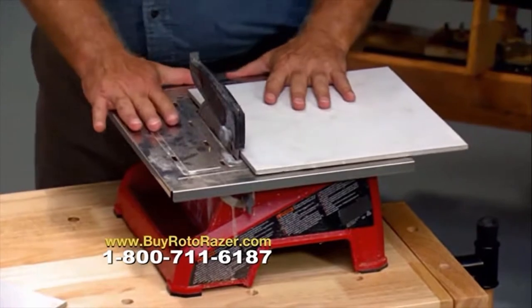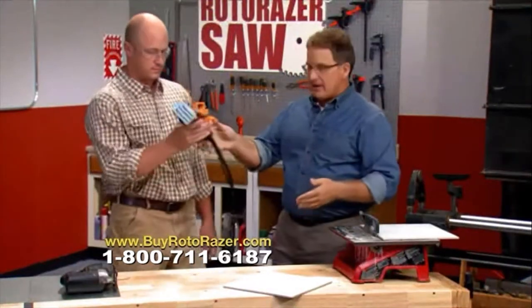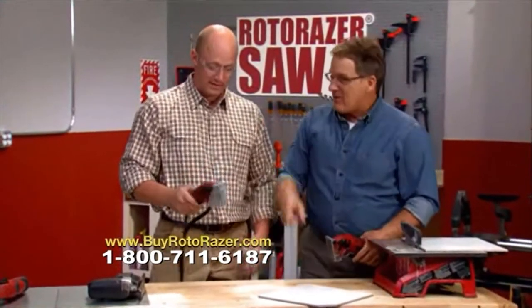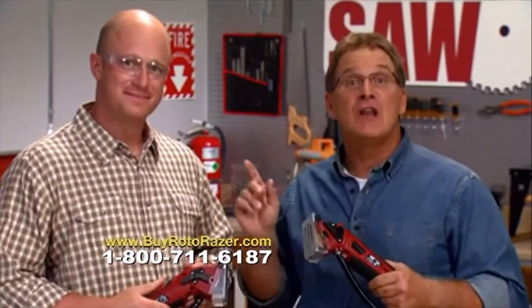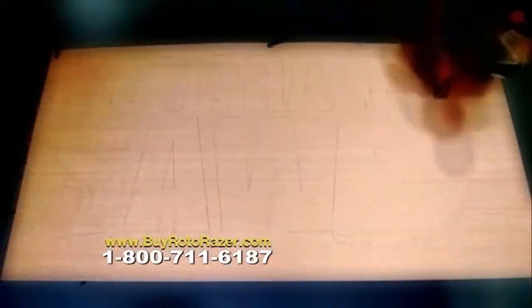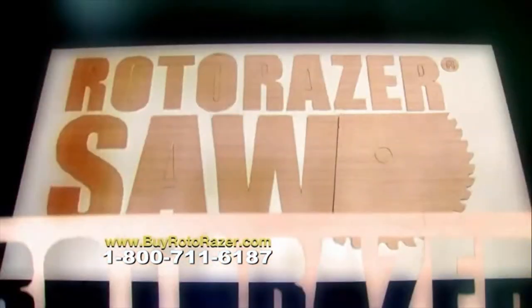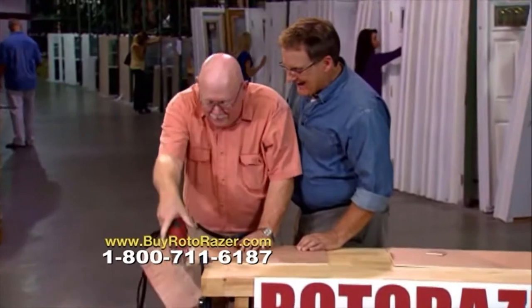That monster tile saw — I hate it. It's wet; you have to have water to make the cuts, and the water is the biggest problem on the job site — it throws everywhere. But with the Roto-Razor diamond blade for tile, look at this cut. Whether you're a professional contractor like Sean or a do-it-yourselfer like me, or you've never even used a handsaw before, Roto-Razor is the one tool that anyone can use for just about any cutting job.